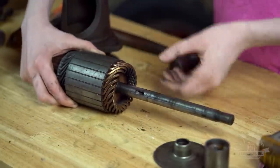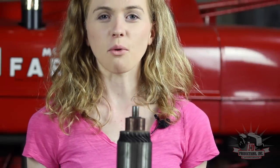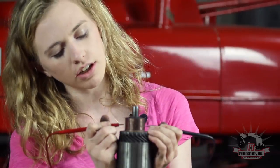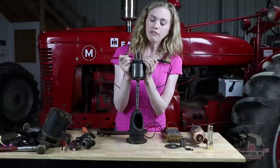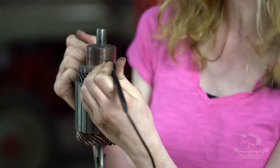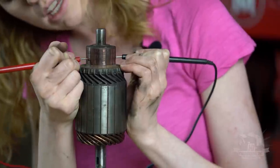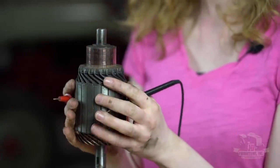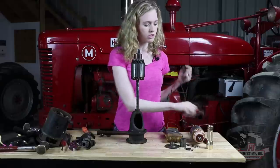The next thing we're going to do is test this armature and make sure that it's working properly. You can use a simple ohmmeter to test your armature. Set your probes 180 degrees apart from each other, then look at your ohmmeter and make sure that you're getting a good reading. If you have no reading it would mean that you have an open circuit. Move your probes around and test in several different places to make sure your armature is working properly. If you find an open circuit, you would need to replace the armature.